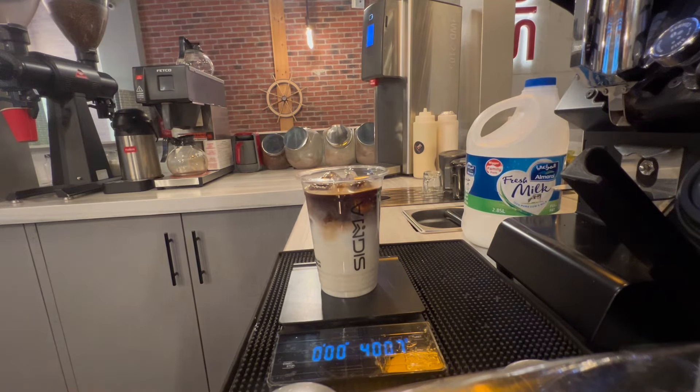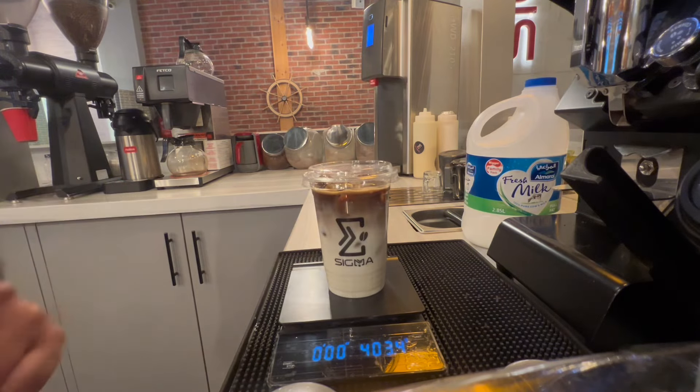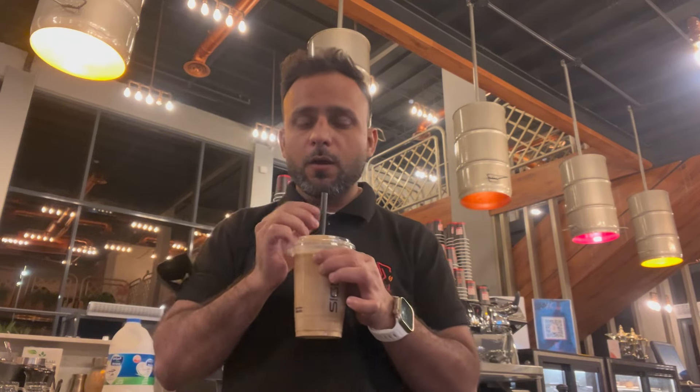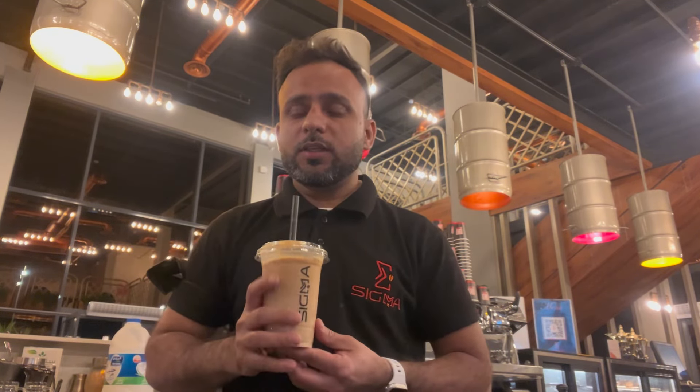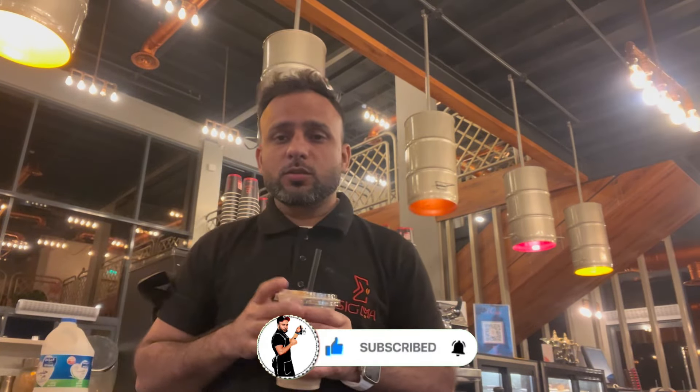This is the iced Spanish latte — my favorite cold coffee for summer season. Hope you guys like this video. If you like it, please like and comment, and if you're new here please subscribe my channel. If you have any comments, please comment and I will try to reply. See you next video.